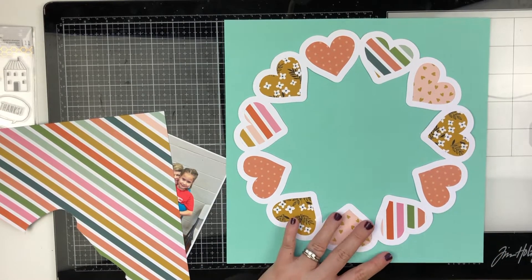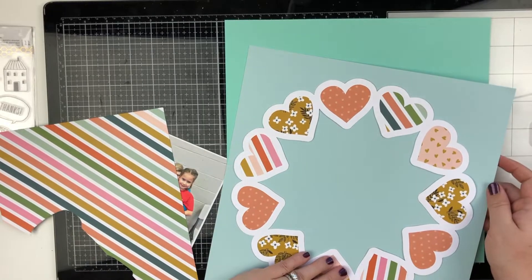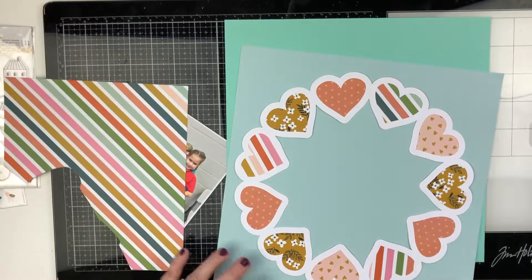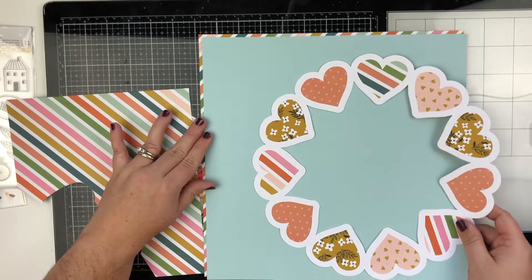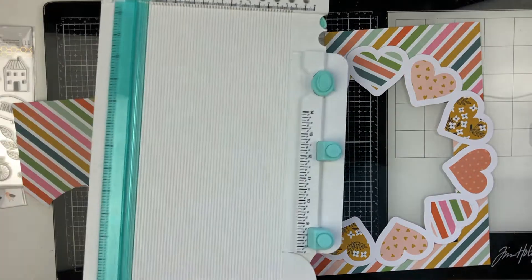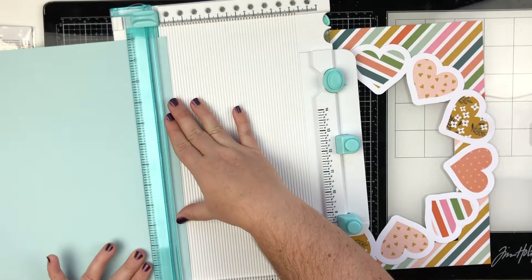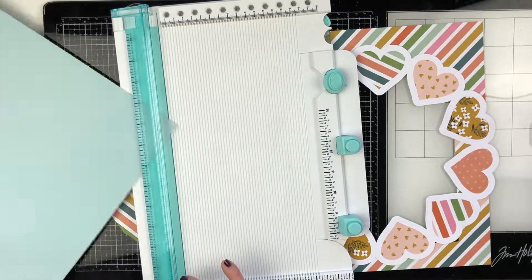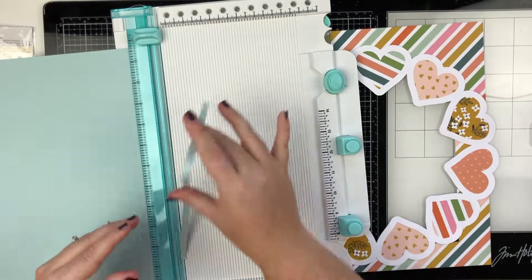These colors are from the This Is Family collection — this is the collection from Jen Hatfield that I just picked up a couple days ago. So make sure you check down below if you want this collection; I will have it linked in the description. There are affiliate links. I will also have the cut file linked below if you guys want to get your hands on it.